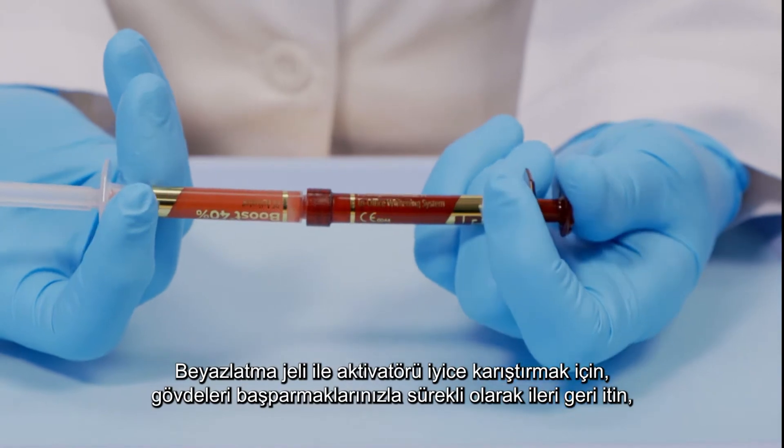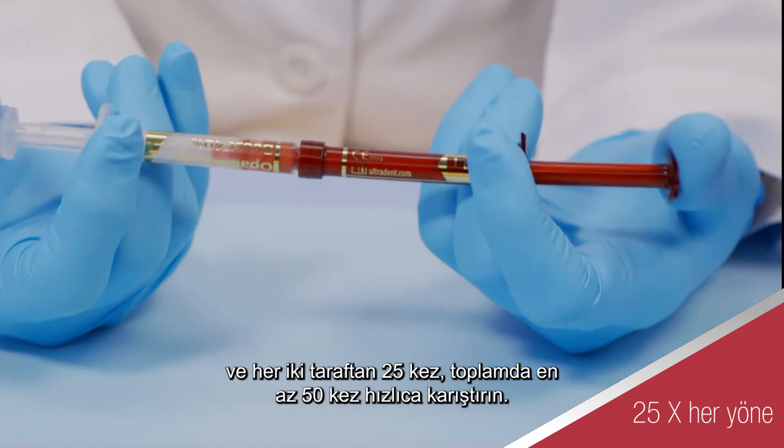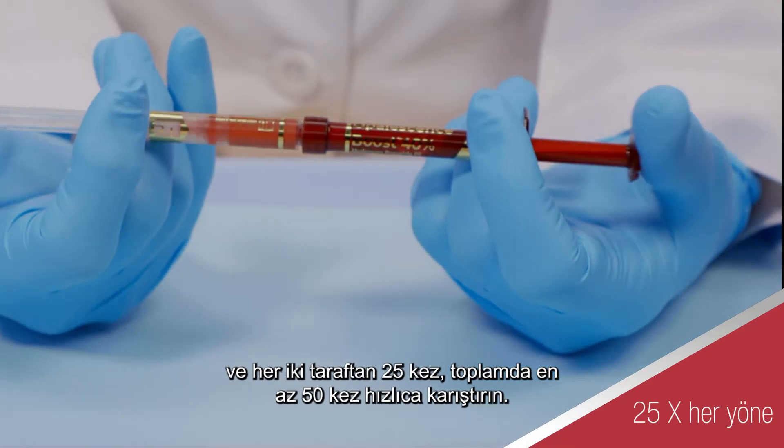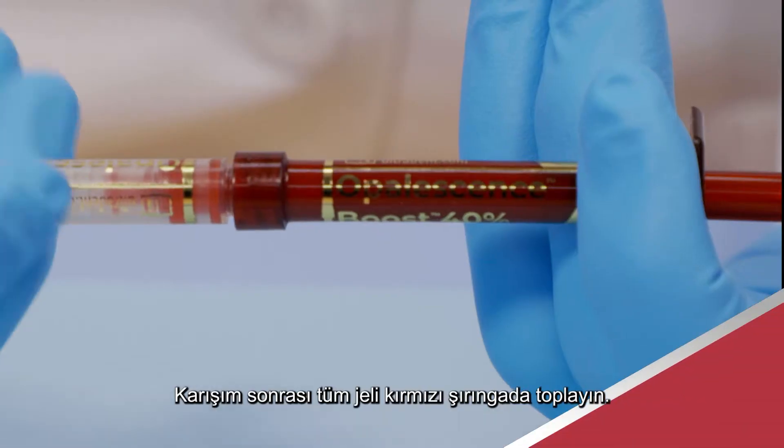To thoroughly mix the activator with the whitening gel, push stems back and forth continually with thumbs and mix a minimum of 50 times rapidly — 25 times each side. Press all mixed gel into the red syringe.